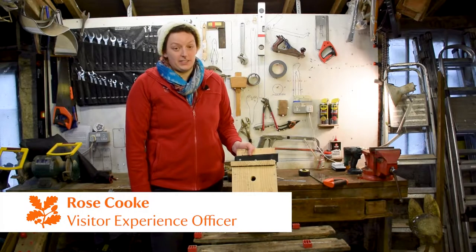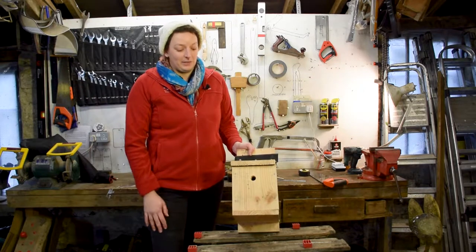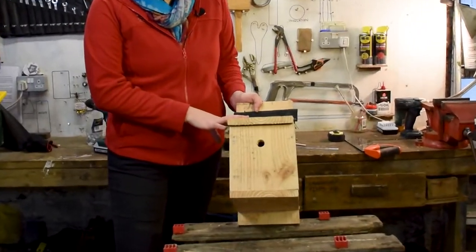Hi, I'm Rose. I'm the Visitor Experience Officer here at Lidford Gorge. Welcome to our workshop, and I'm going to show you how to make a bird nest box like this.